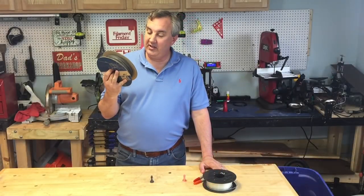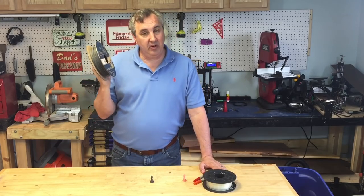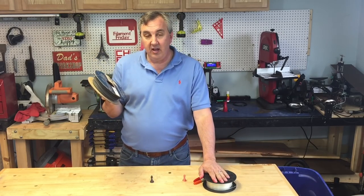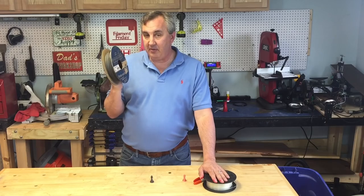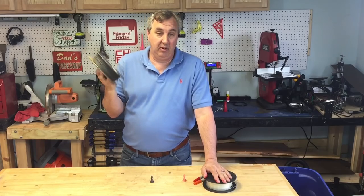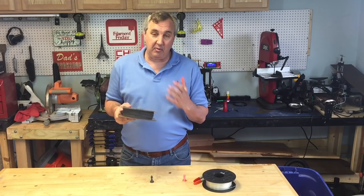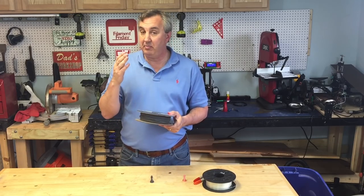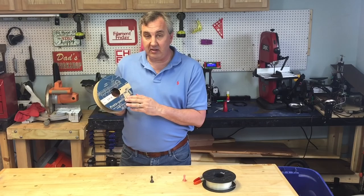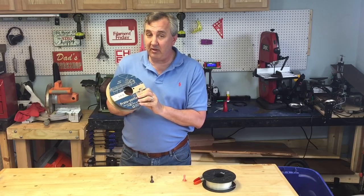This Proto-Pasta stainless steel PLA filament really impressed me. It not only buffed up nicely, it printed really well and stuck to the bed extremely well, which is what PLA typically does. I was worried about having that much metal in it and whether it would affect how it flowed, but it didn't - it printed like normal PLA. The way it buffed up is just amazing. I know if I put a lot more time into it I can get it to shine a lot better. There are other brands out there too that I'm going to have to try.